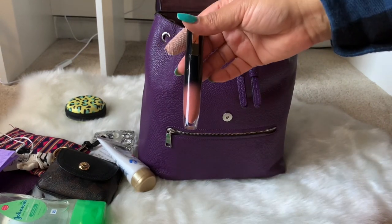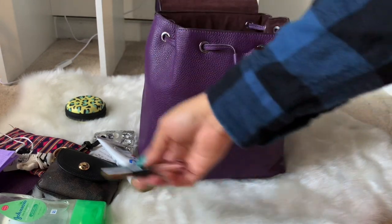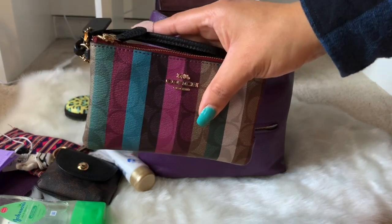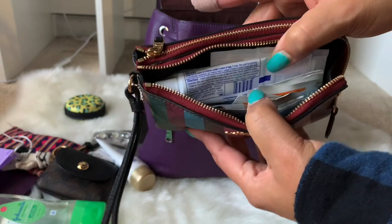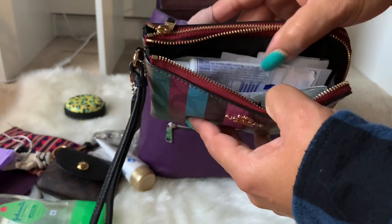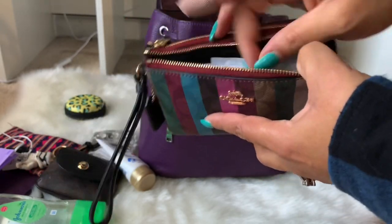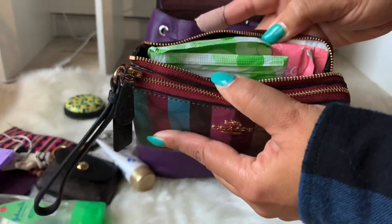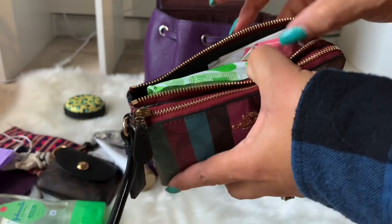I have my L'Oréal lip stain in shade 303 'Be Independent.' I also have my Coach double corner zip wristlet — one side has essentials like toothpaste, band-aids, lens cleaning wipes, alcohol wipes, and migraine medicine, plus floss and brush strips. The other side has feminine products: pads, panty liners, the Honey Pot panty liner, and feminine wipes.